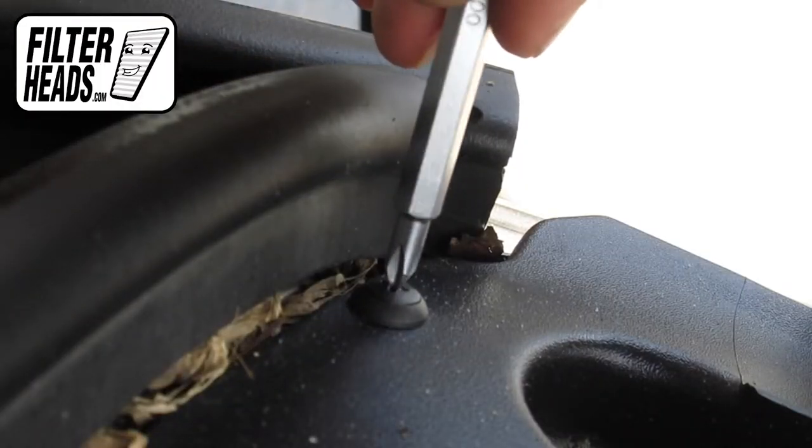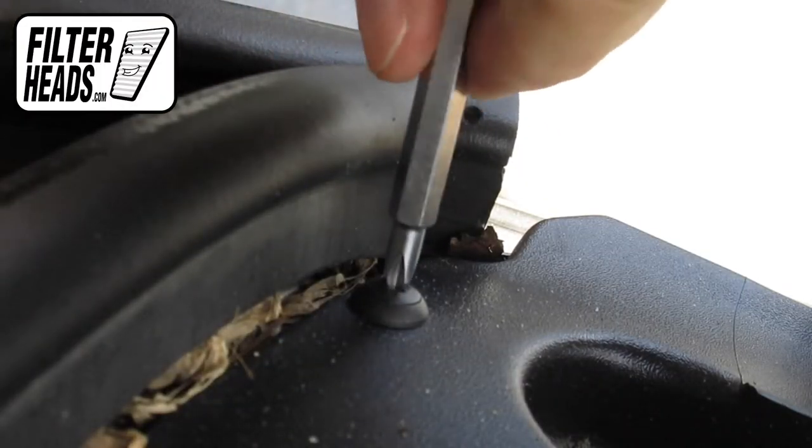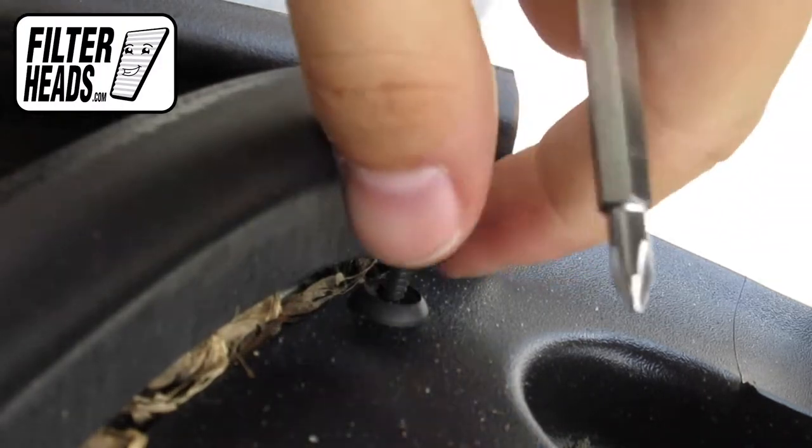Lightly unscrew the clip, careful not to put a lot of pressure downward, to raise it enough to pull it off from the cowling.